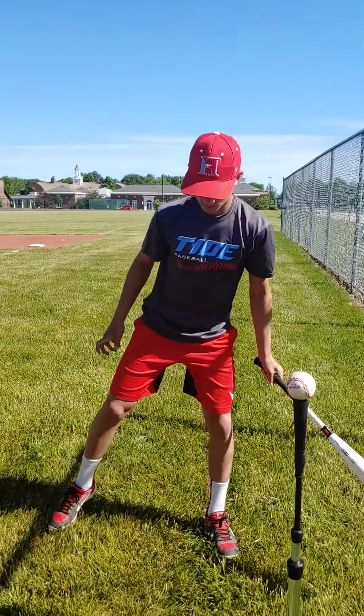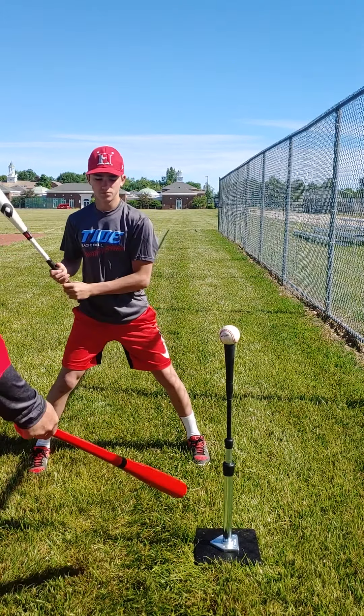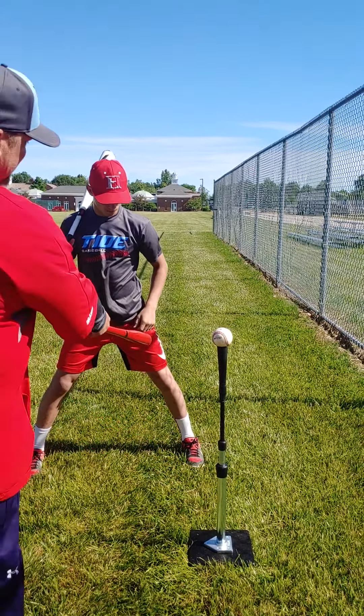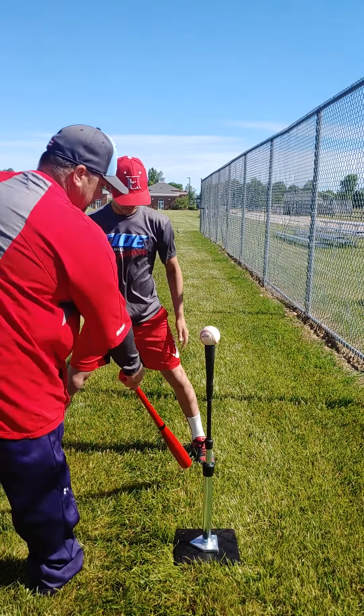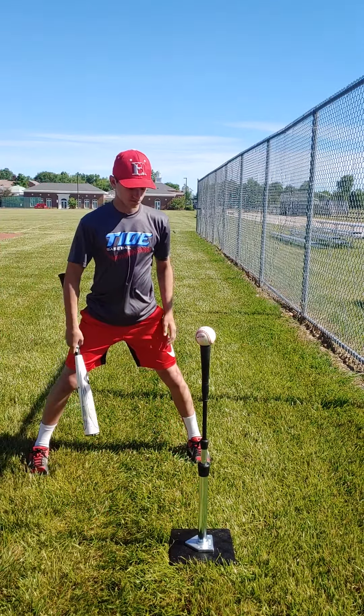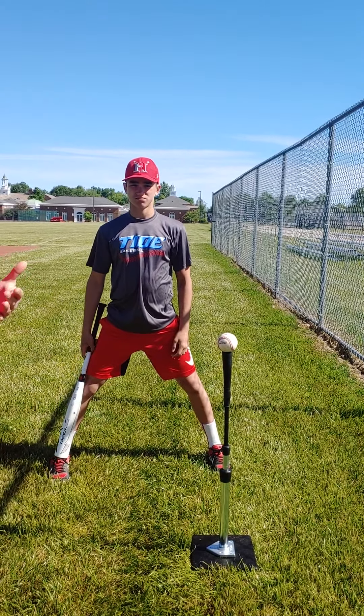When you line up to hit off a tee, if you're just taking normal hits and not working on anything in particular, make sure that tee is in front of your front hip. You might be a little too far back — move up a bit. I like the tee to be on the inside of your front toe, in front of the hip but behind the toe. He still has that nice wide stance we talked about before.